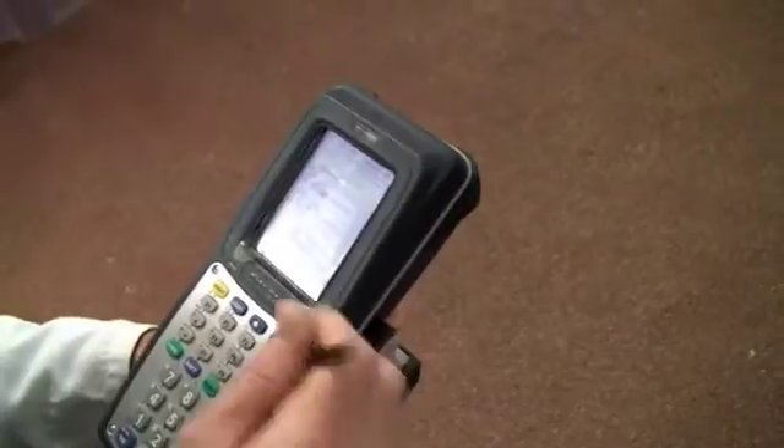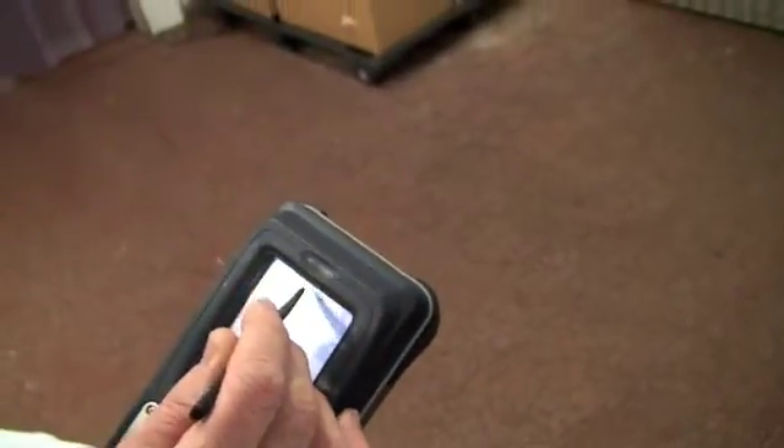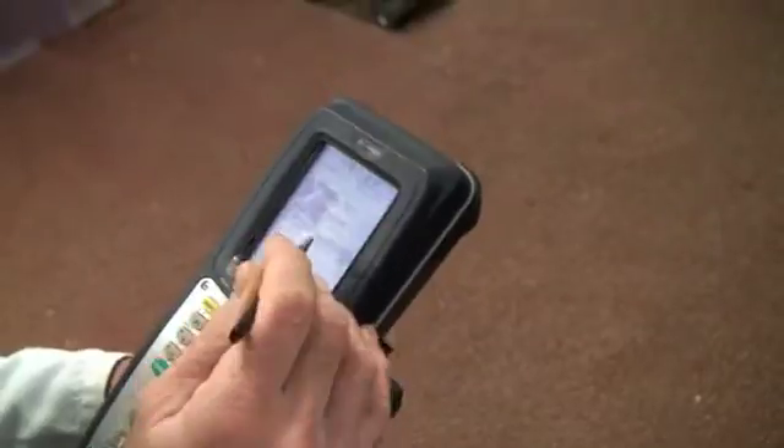Ok, so we're now logging into the system. That does that sometimes. You've got a username and password, which is another thing we need to set up at some point.